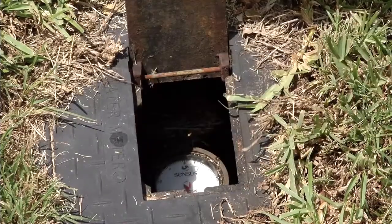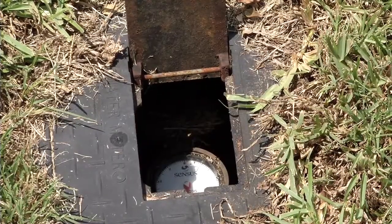Conserving water starts right here at your water meter. This is how the utility figures out how much to charge you for the water you use every month. But for you and I, we can use this to figure out a way to track down leaks in our house. Let me show you how.